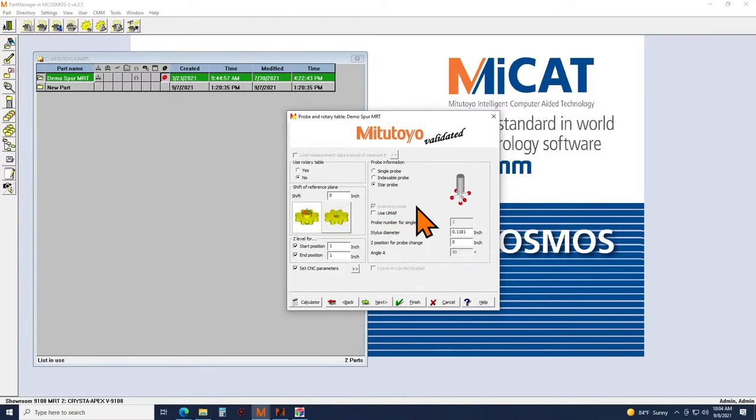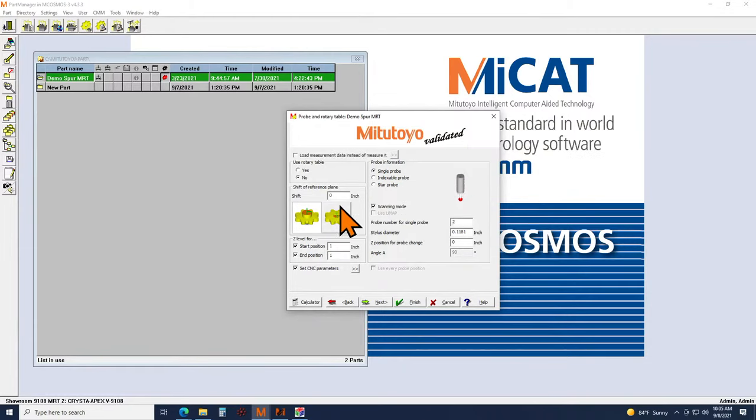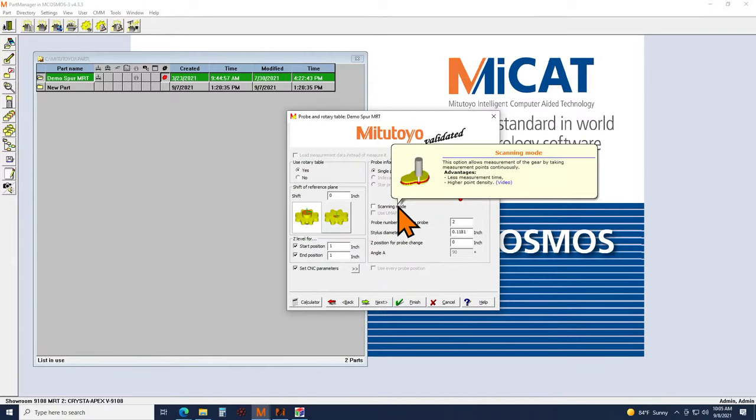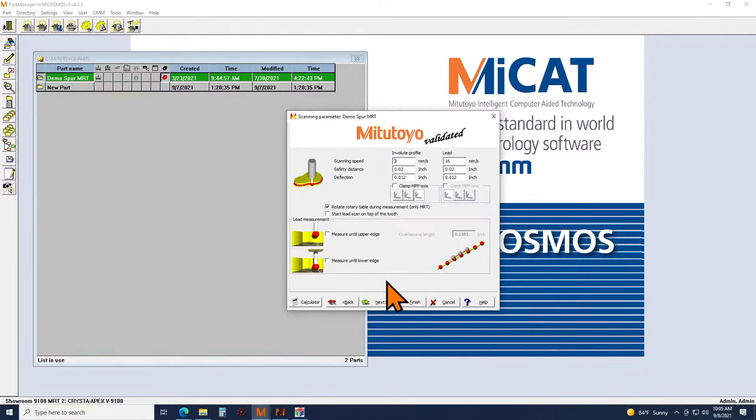We also have the ability to use a star probe for those with a fixed probe head that doesn't rotate. In this case we'll be using the rotary table and scanning mode. The SP25 constant-contact scanning probe maintains contact with the part and scans the entire surface without retracting until it's done. You do have the option to take individual touch points if you don't have a scanning probe, but we'll see further on why it's much more efficient to use a scanning probe whenever possible.